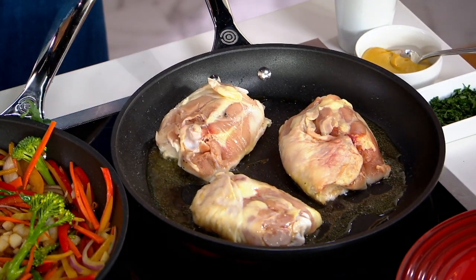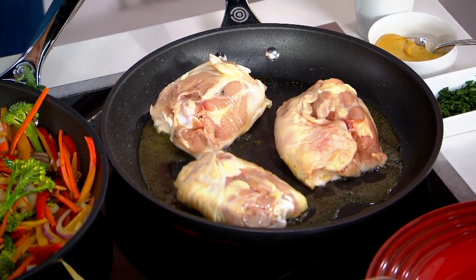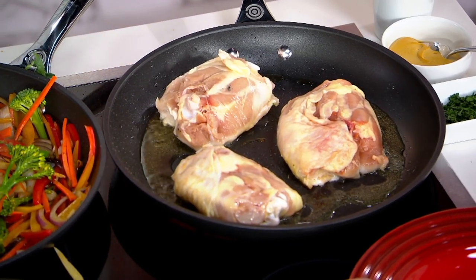This is compatible with every stovetop — gas, electric, glass top, induction — whatever you've got at home, this is going to work on it.